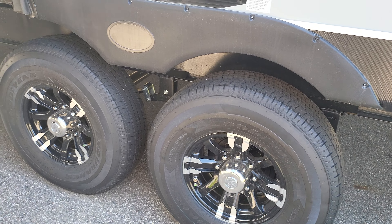Look at the size of those tires — you can't really tell from here but they're huge. They're 16-inch radial tires, Goodyear Endurance tires, and they are just massive. I'll try to show you how small my foot looks next to them.